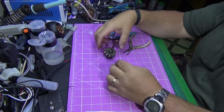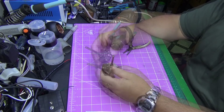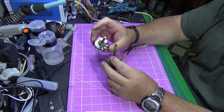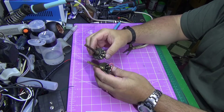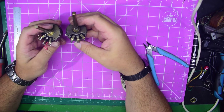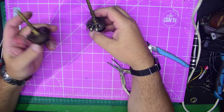Good evening, just a quick video for anybody who needs to change a shaft on a vintage part. It's actually quite a simple thing to do.